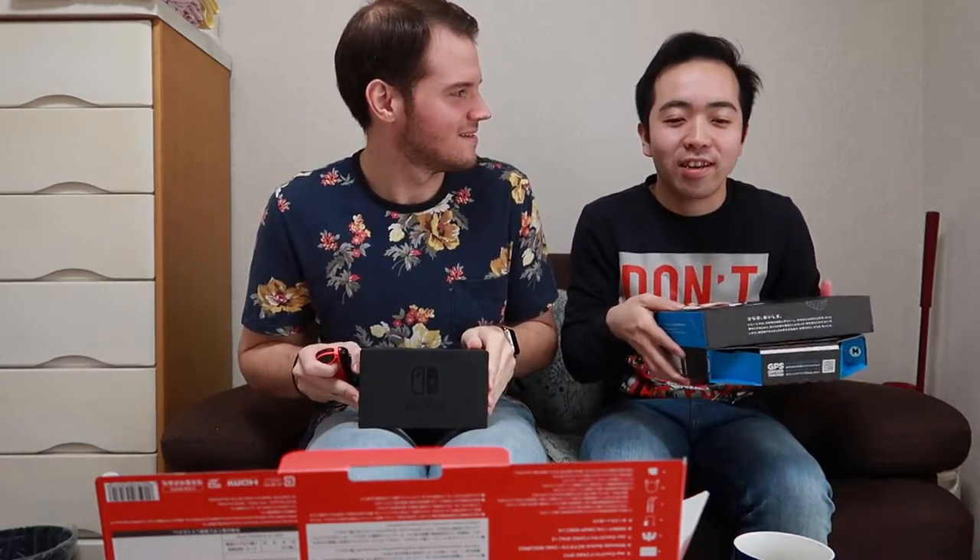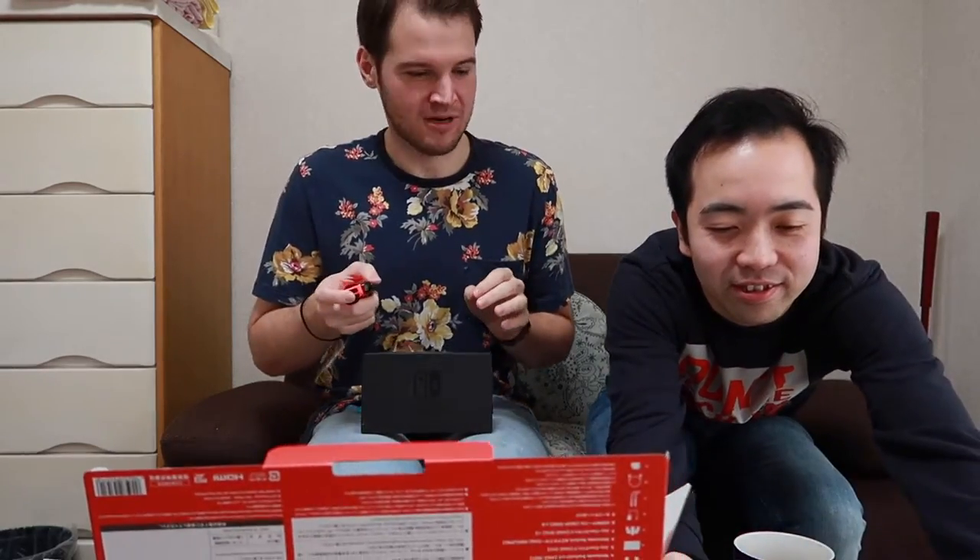This is his Nintendo Switch — his Nintendo Switchmas present.